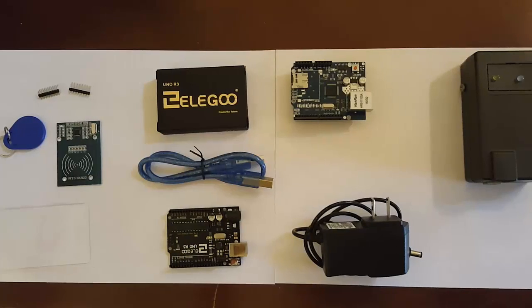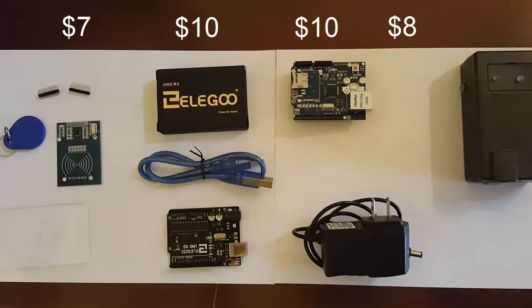Everybody likes to know how much these things cost, so we'll put the prices up here. These are all on Amazon and the links are going to be where the video is posted. The RFID kit is $7, your Arduino — the Elegoo that I got — is about $10, and so is the Ethernet Shield, that's another $10. You need the power, so that's $8. And if you want to, you can get the box also, and the box is another $11. So the total cost is about $50 and that'll get you going.